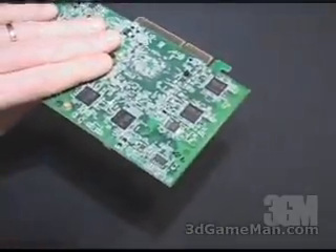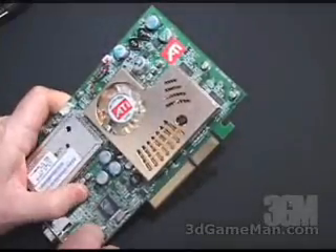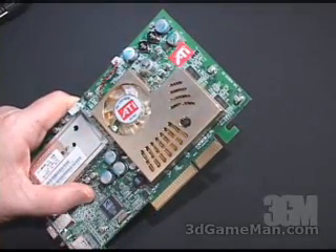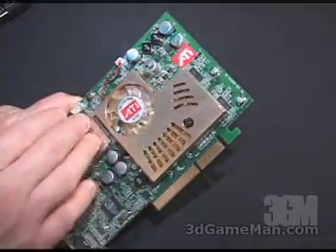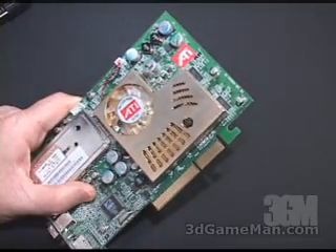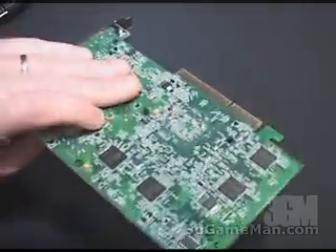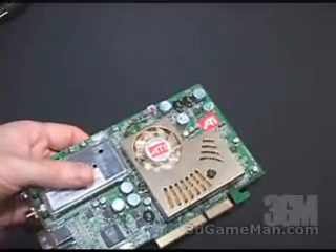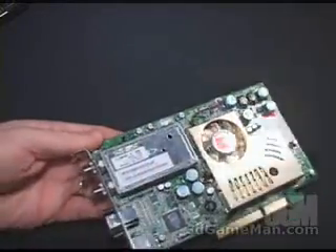There are also no heat sinks on the memory on the back. If you want to put heat sinks on the memory, you've got a couple of choices. I wouldn't recommend modding the existing cooler. I would recommend removing it, getting a smaller but effective cooler for the core, and then purchasing memory heat sinks for the front and the back. Of course, that's only needed if you're thinking about overclocking the memory.